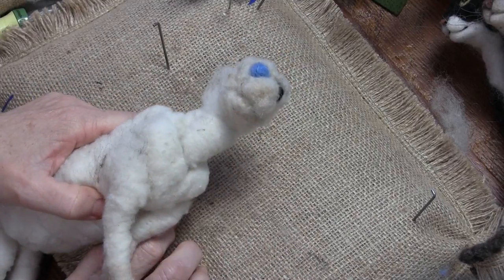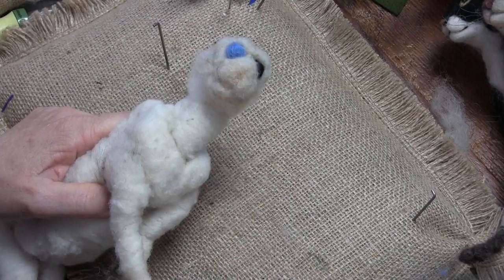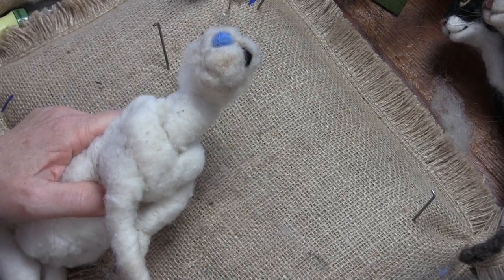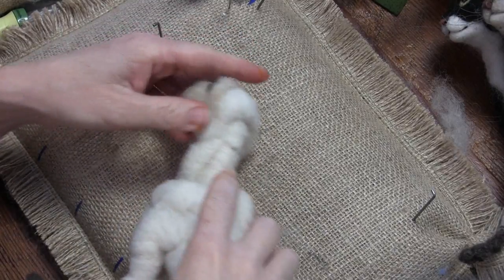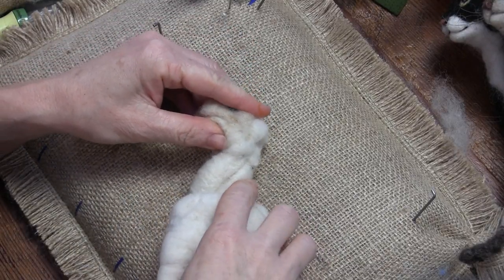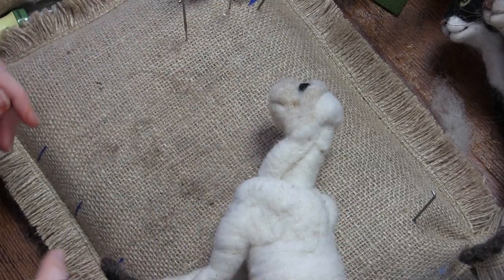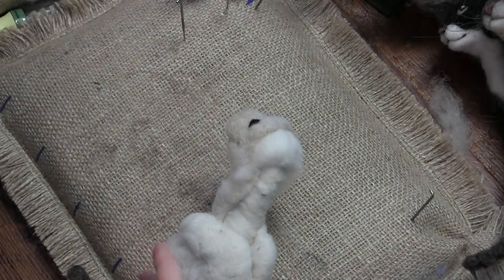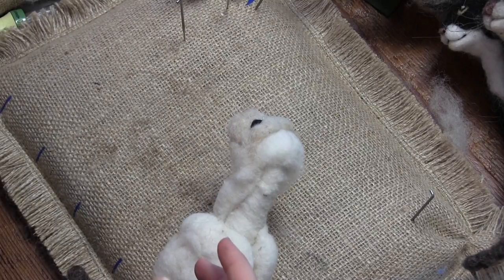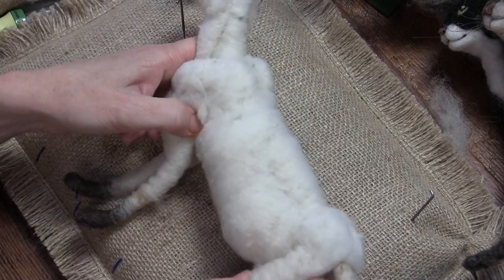That looks really good. I think you should just call it a wrap. We're done — it looks like a Sleestak. Remember those? Did you watch Land of the Lost? I think people can figure it out from here, so good luck, see ya! — Just kidding, we're back. We're not going to leave you with this.